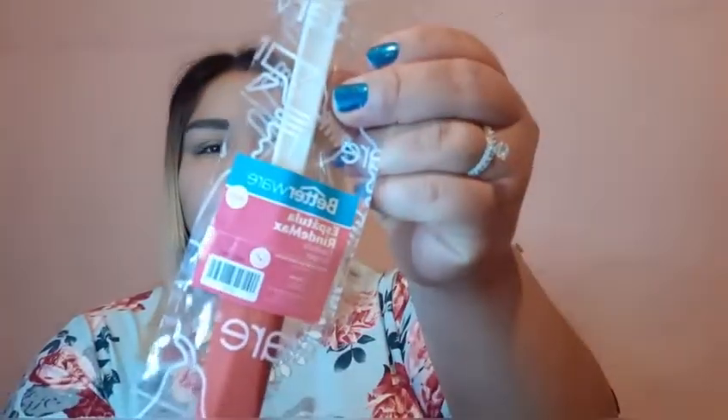También esta espátula Rindemax, vamos a ver. Esta se ve muy padre también. Es de silicón de este lado, está delgadita y viene de ese tamaño. La verdad está práctica para cuando quieras tomar producto cuando ya casi se está terminando y no desperdiciar. Se me hace muy práctico.